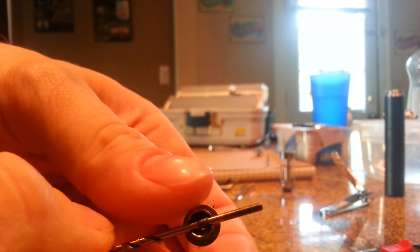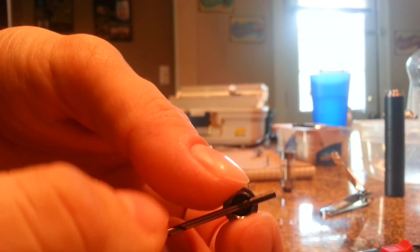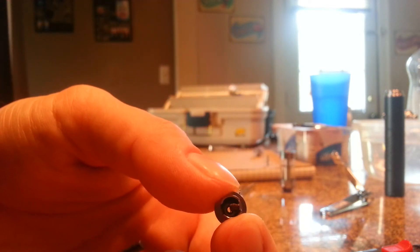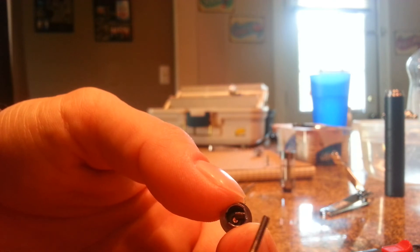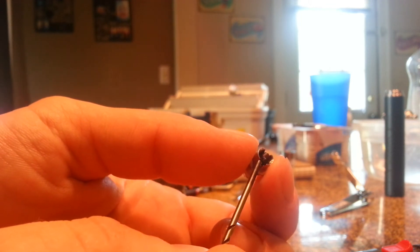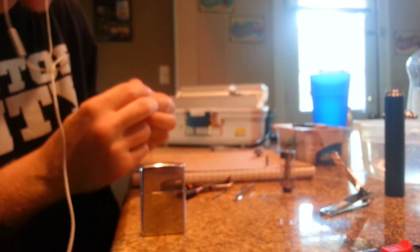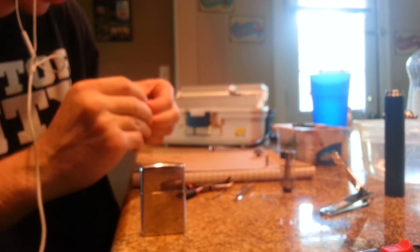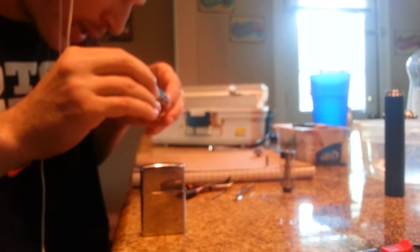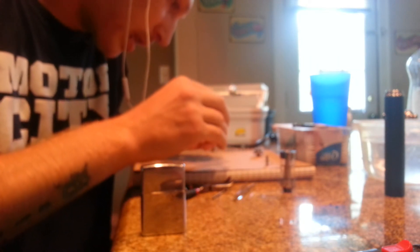You can pull this drill bit right on out — just twist it a little bit so you don't cause no friction, and pull it out. Then you want to center that coil — you see how it's off to the right side. This is not like other rebuildables, you can't leave the coil legs on to test it. What I'm going to do is take my nail clippers and get as close as I possibly can to this insulator and then cut that wire.